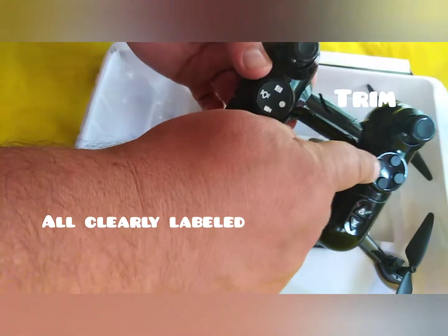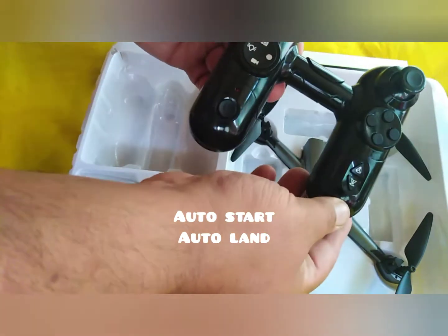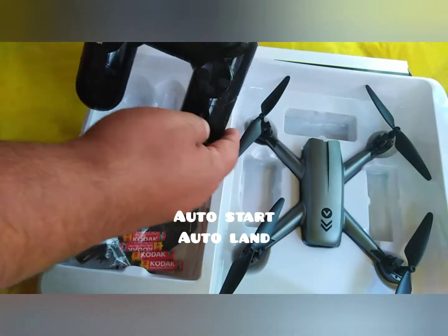Well labelled in terms of filming and taking pictures, trim, auto take-off and auto land — or auto start as it says. You actually have to lift the drone up to take it off.